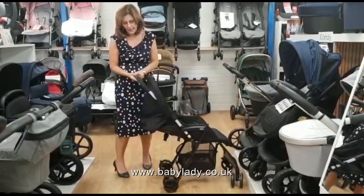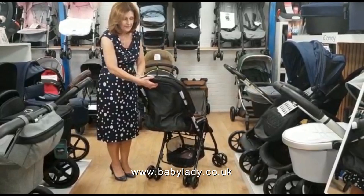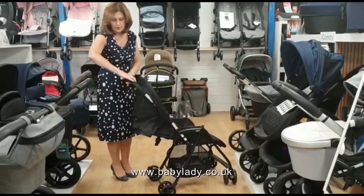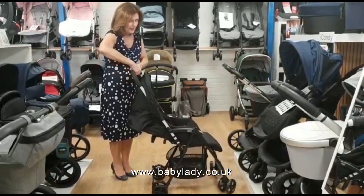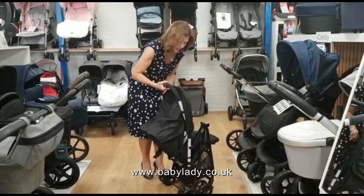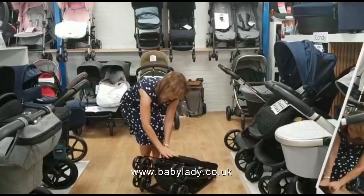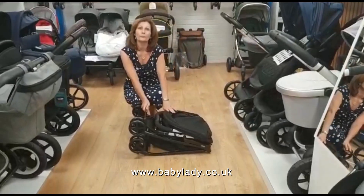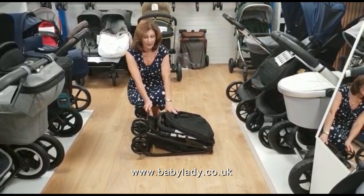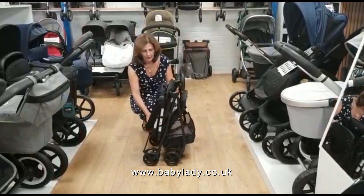In order to fold it up, it has on the back here a sliding button and also a squeeze underneath the handlebar. So you slide one and squeeze the other, and then it's a sort of two-fold movement where you move the two things together and it will just fold down that compactly. It's really, really compact and at 4.5 kilos, very, very light.